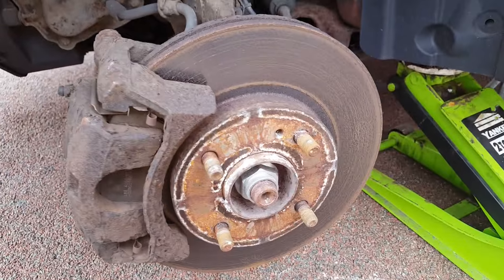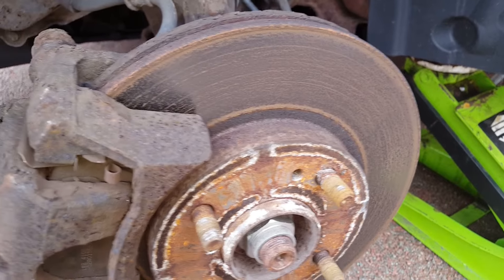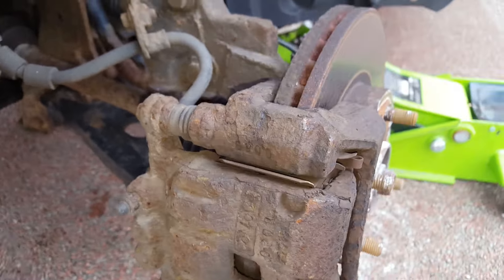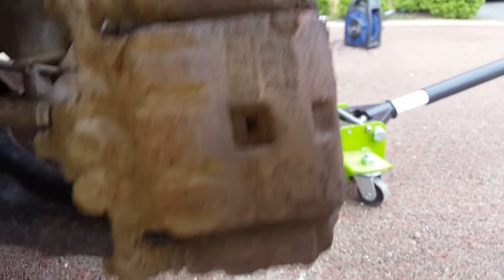Okay, so as you can see the disc is not exactly in the greatest of conditions. The car's been stood for a few months now, so it's not a surprise really. It makes sense to just get them changed out.